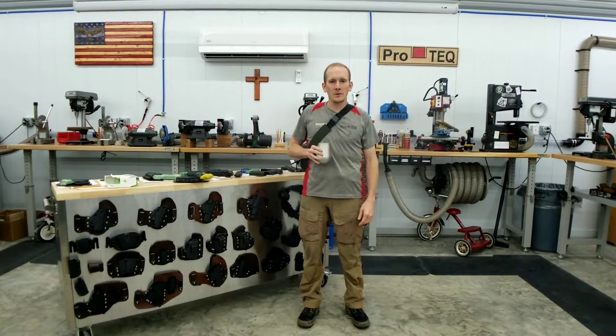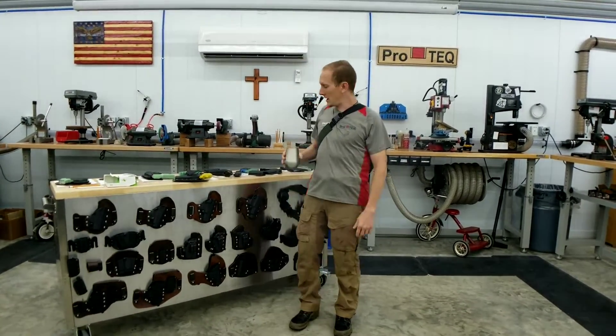Hey guys, Steven here. Welcome to ProTech. Today we're going to talk about a piece of custom gear we did where we take another company's product and pair it with ours.